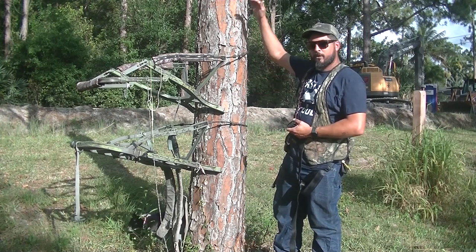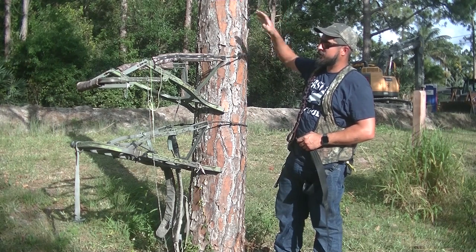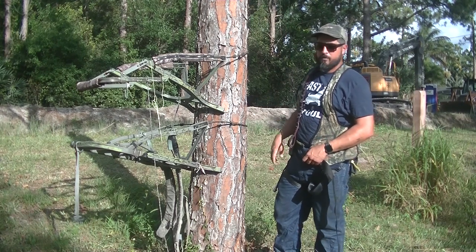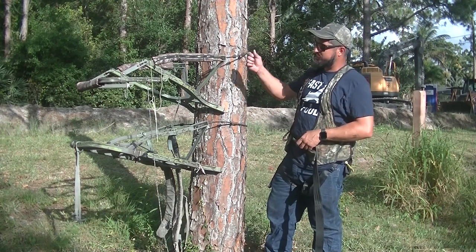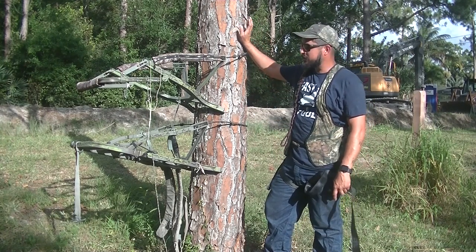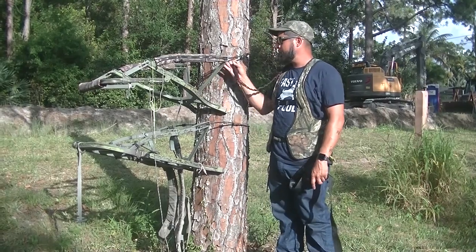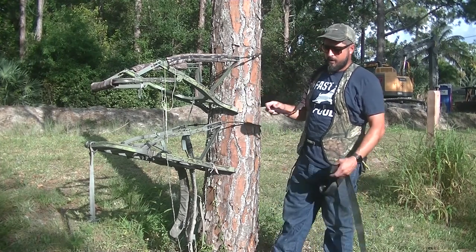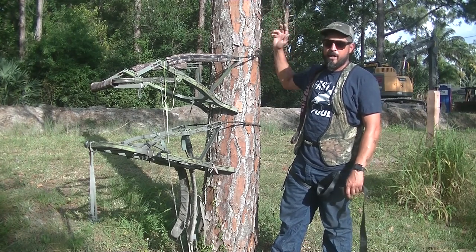Another good option is a lifeline. Once you set your tree stand up at the altitude you're going to be hunting, you put a rope there. When you get to your stand in the morning and you're ready to hunt, you hook up to the lifeline, and as you climb you bring up your prusik knot and you're attached to the tree the whole way up. The main point is: don't hook up to your stand or your climber, because if the climber fails, you're going to hit the ground. Whenever you're hooking up to anything, make sure it's the tree itself or the lifeline if you have that set up already.